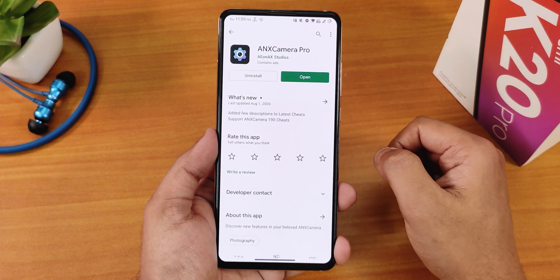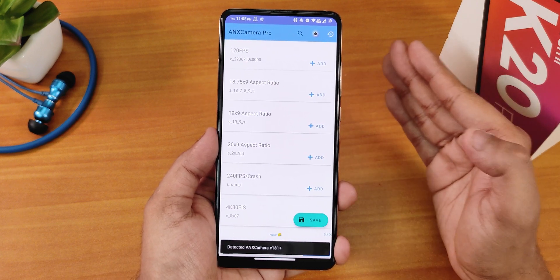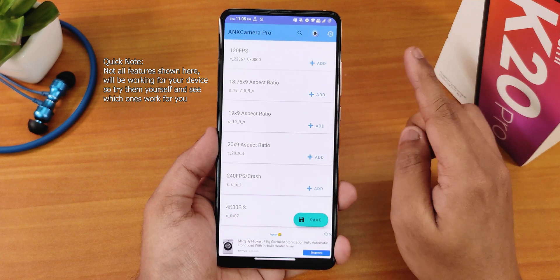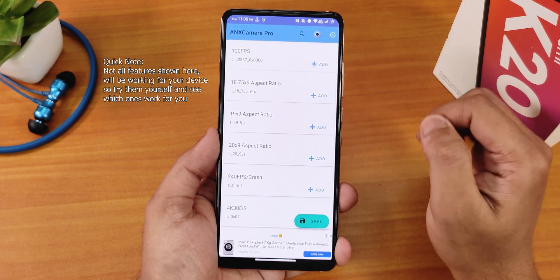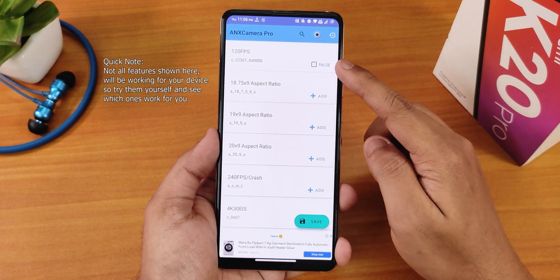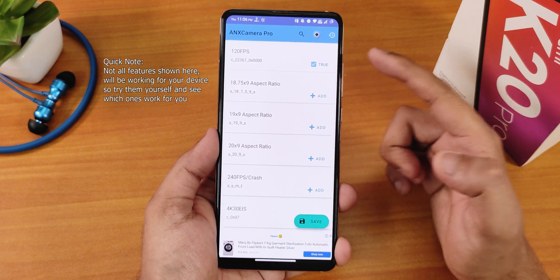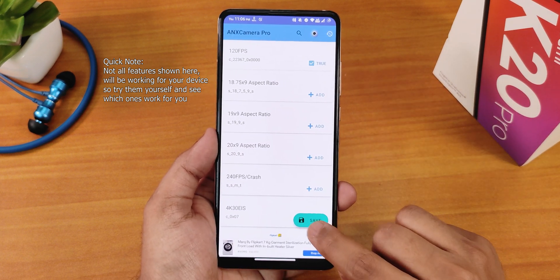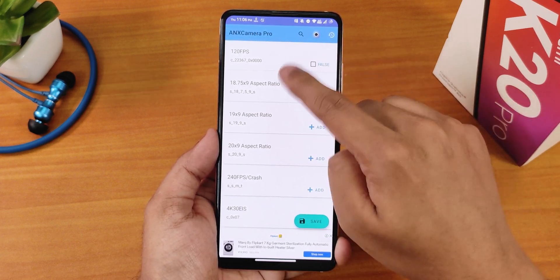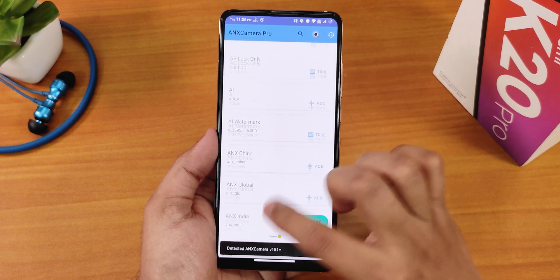This works fine with ANX camera version 190. What you need to do is open the app, and whatever feature you want to enable, just tap on Add. For example, if you want to enable 120fps, click Add — it will show false, meaning it's added but not active yet. Then click on it and it will show true. Once done, click Save and that feature will be included in your ANX camera.